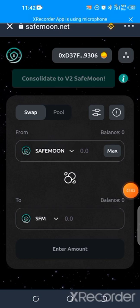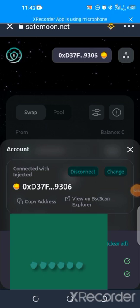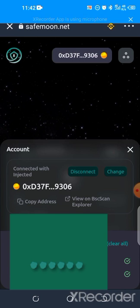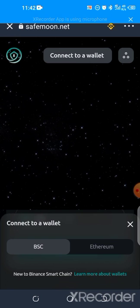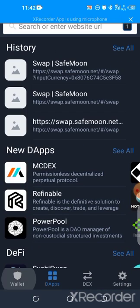Once you're done, hit on your address, then click on disconnect. This is very important — you must disconnect your wallet. Disconnect is very important when you connect with any DEX — disconnect to avoid being hacked.